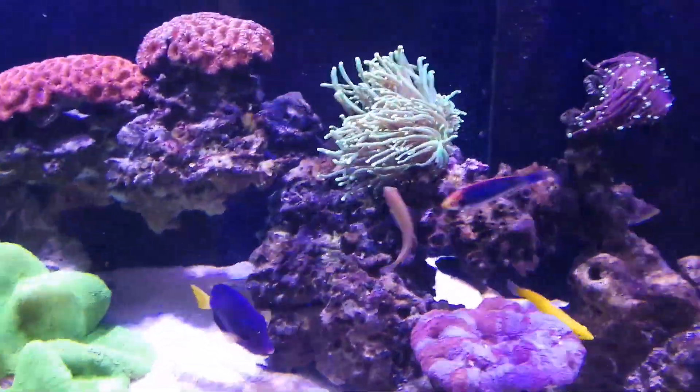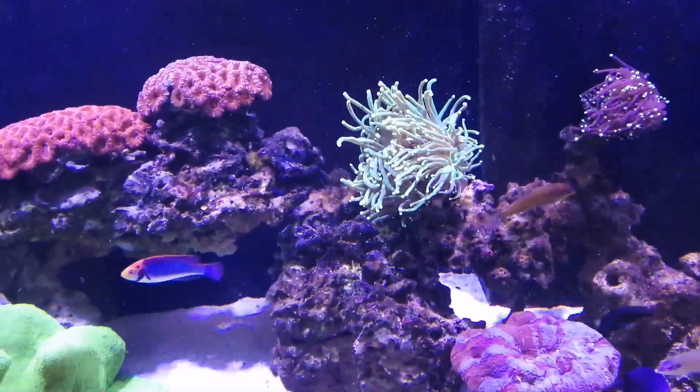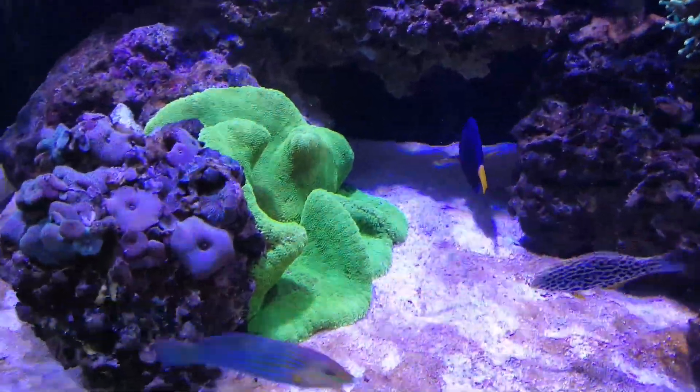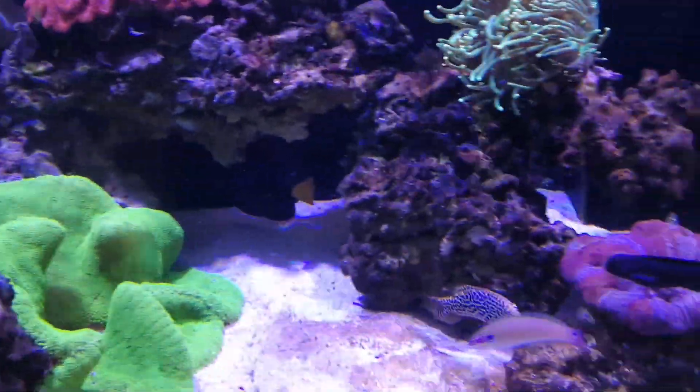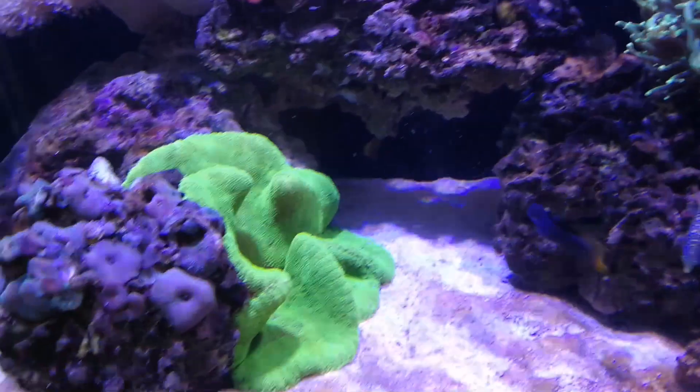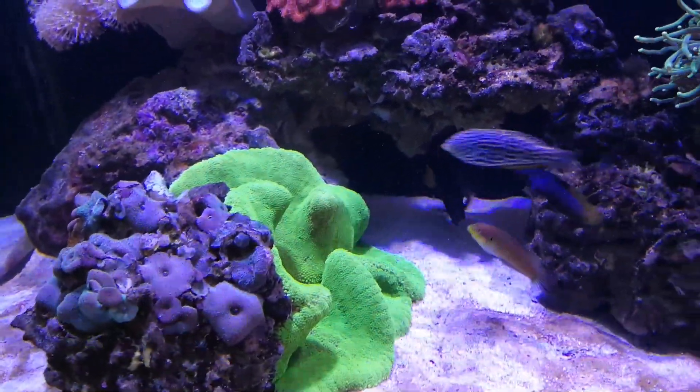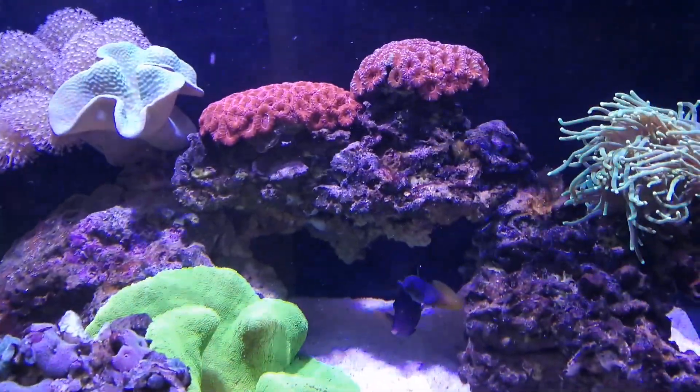There's my carpet anemone — he had moved. He was over there and decided he liked it over here better, which I don't blame him for. There he is.